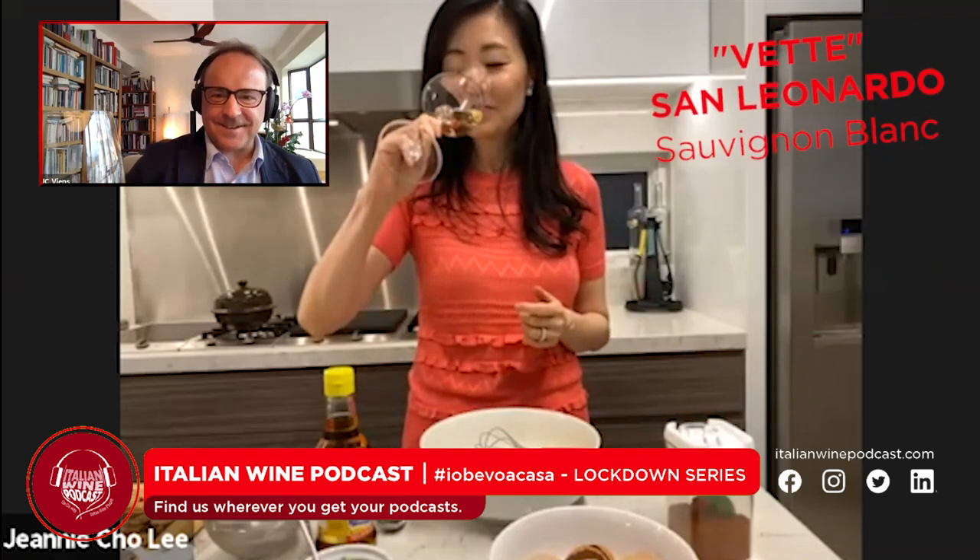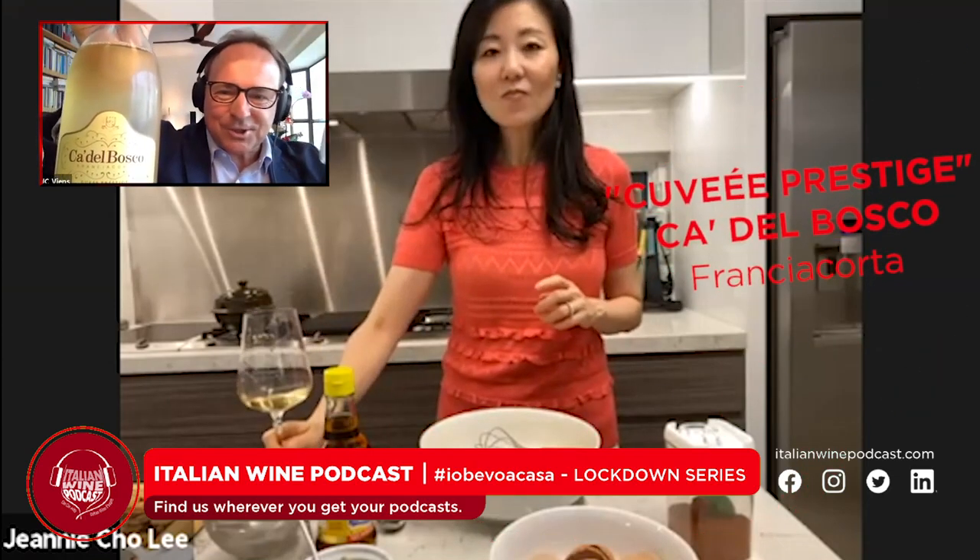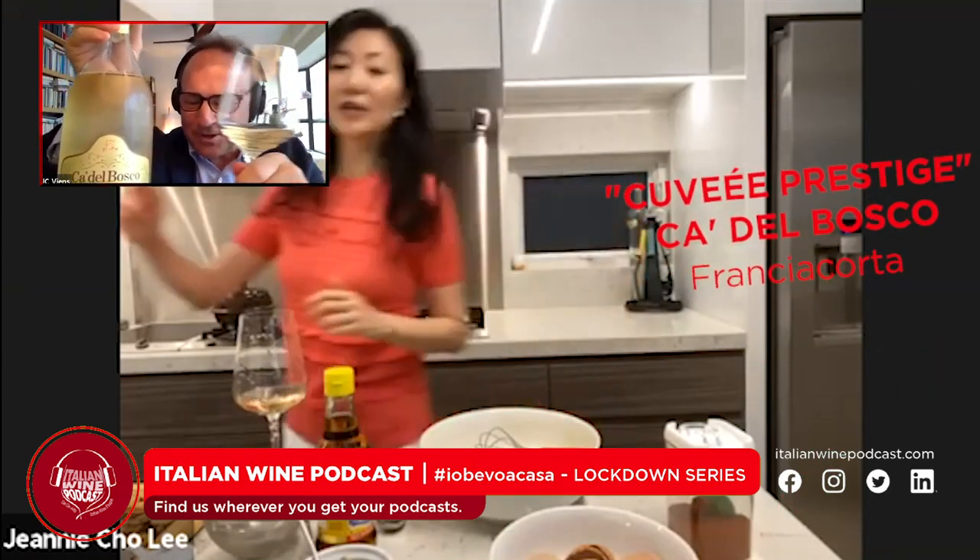Of course I have wine with lunch — I'm cooking and I'm having a Vetté San Leonardo Sauvignon Blanc. Fantastic. I'm having a Canel Bosco Cuvée Prestige — Franciacorta, toujours Franciacorta.